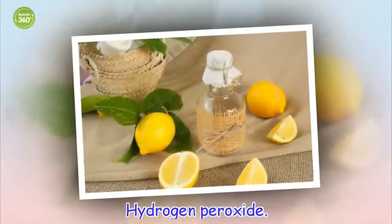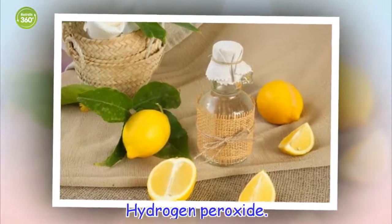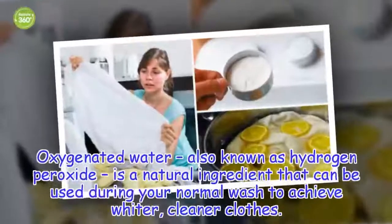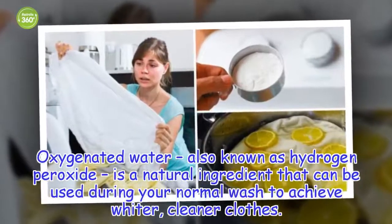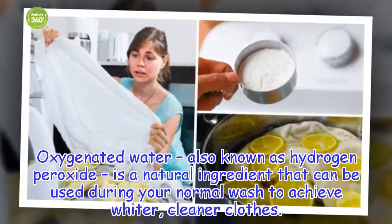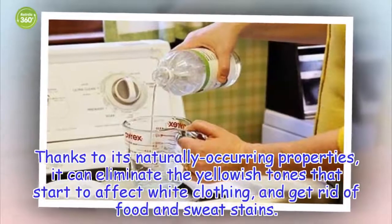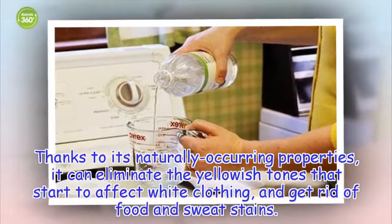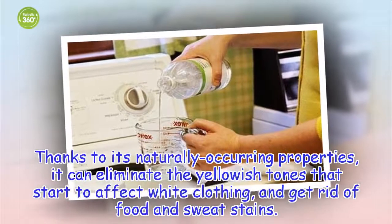Hydrogen peroxide. Oxygenated water, also known as hydrogen peroxide, is a natural ingredient that can be used during your normal wash to achieve whiter, cleaner clothes. Thanks to its naturally occurring properties, it can eliminate the yellowish tones that start to affect white clothing and get rid of food and sweat stains.